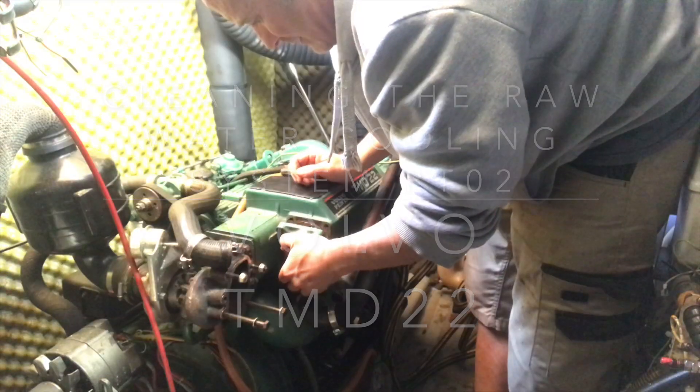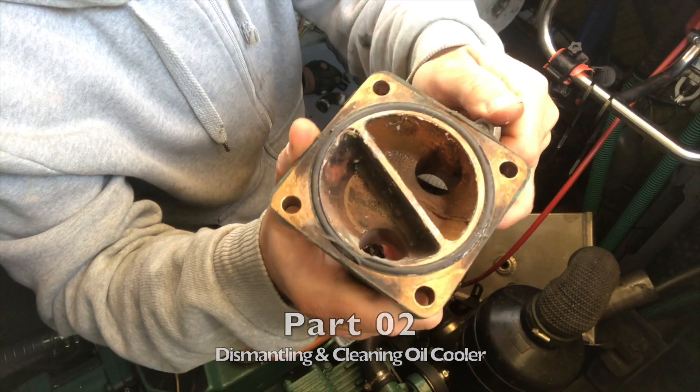First off I needed to clean the end cap and the drain plug with various pokey sticks and Aquafurta.